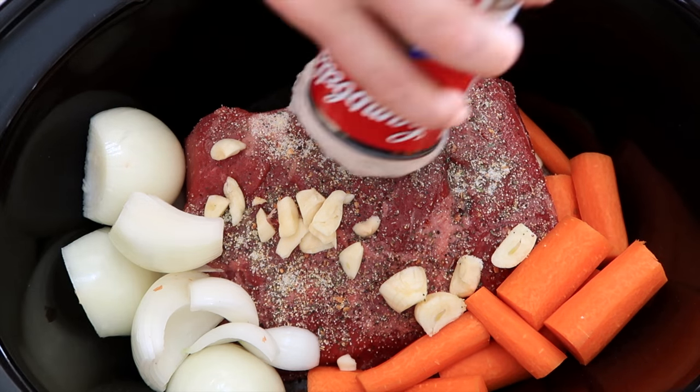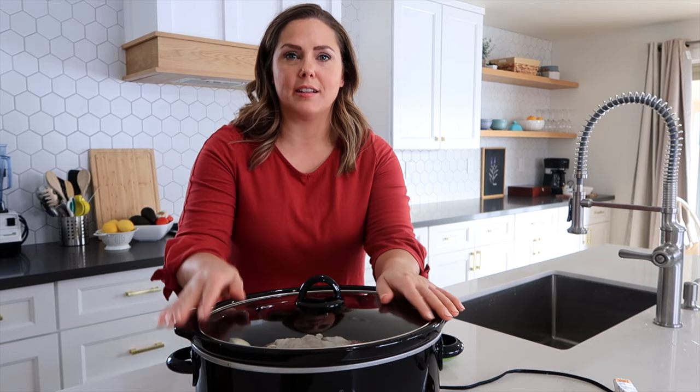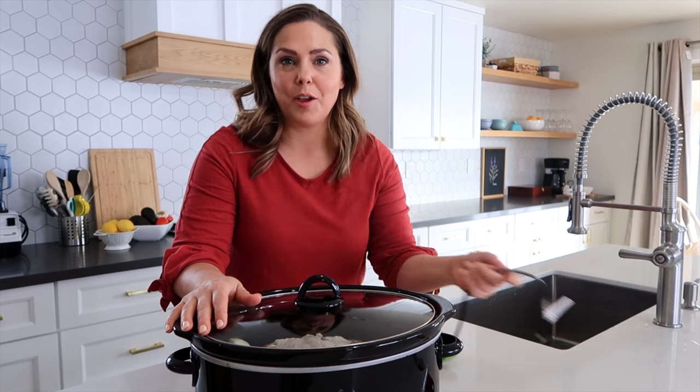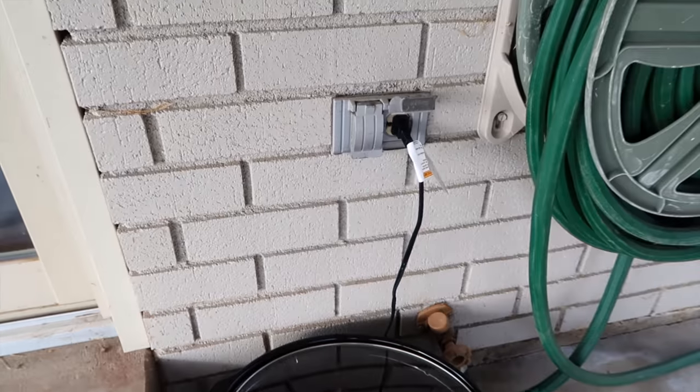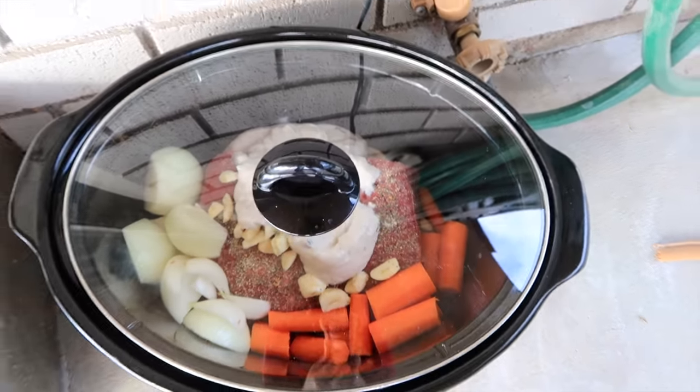Here is that cream of mushroom soup. I have my lid on there and all my ingredients in, and it's probably going to cook for five or six hours. Let me show you a little hack that I learned — I don't actually like the smell of beef cooking all day long. So what I like to do is put it outside using an outdoor outlet, and then it can just cook all day and I don't have to smell it in the house. It works like magic. I do it with almost everything that I crockpot.